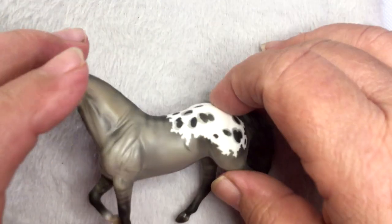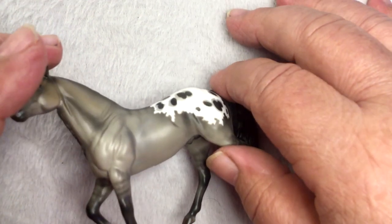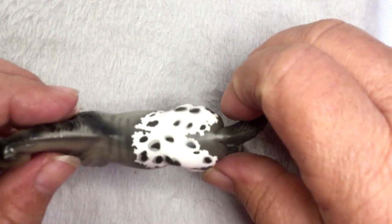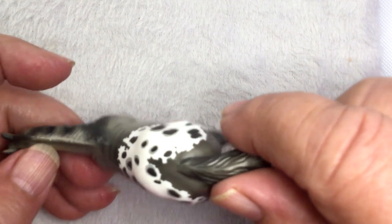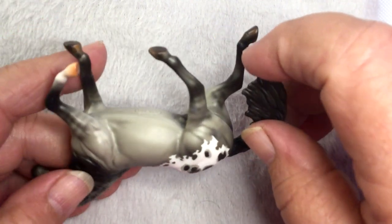They're doing a little bit of overspray right there. I can forget that, I guess. Yeah, a little nick right there. But yeah, he's pretty.